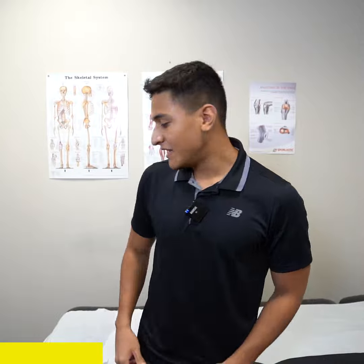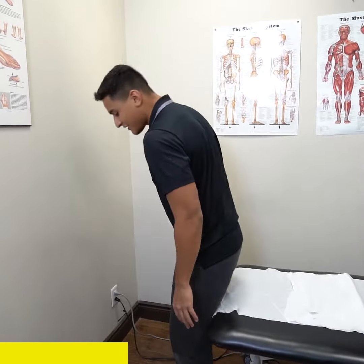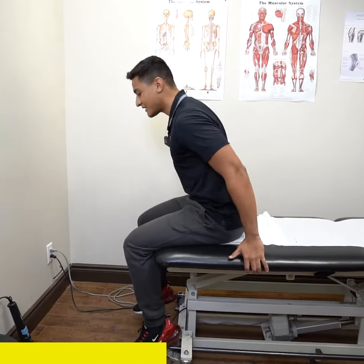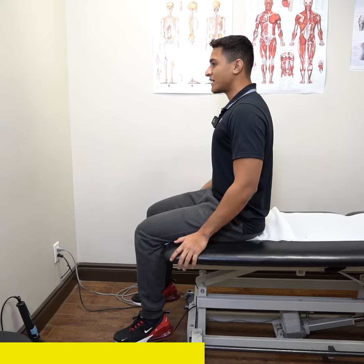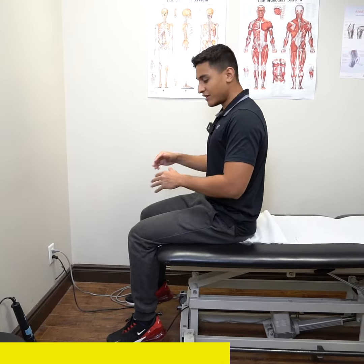The first exercise is a seated exercise. You can get any chair from around the house. What you do is sit flat with an upright posture — not slouched forward or back, but upright. You would look straight ahead, and once you're in the starting position, you extend one leg and your head back at the same time. I'm going to demonstrate.